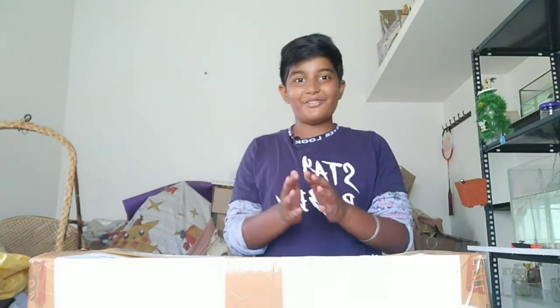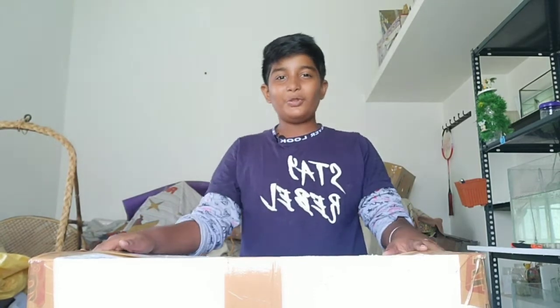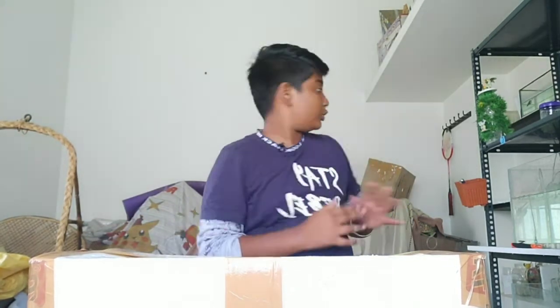Hello guys! This is Nii Padhika Tralker. Today I am going to unbox this.